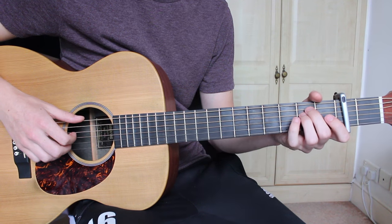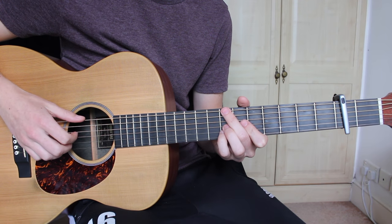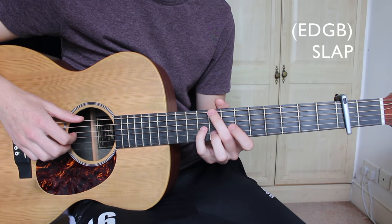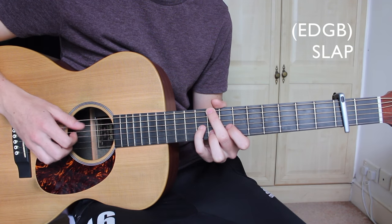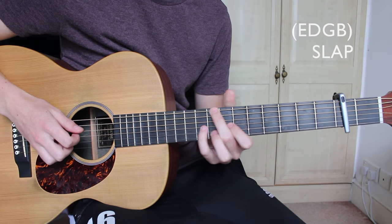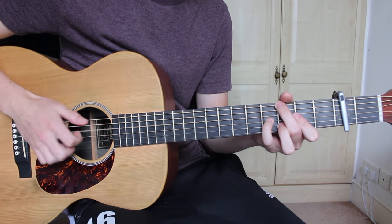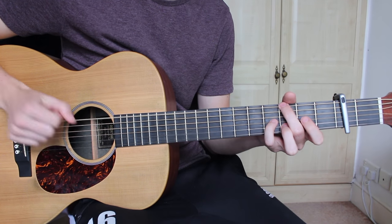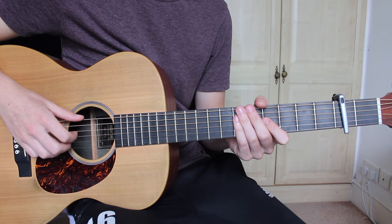So those three together. After this, we're going to move on to the C major flat 11 sus 2 and we're going to pluck the E, D, G, and B strings all together, then follow this with a slap. So E, D, G, B all together, and then a slap. So the verse all together, slowly. And that's the verse.